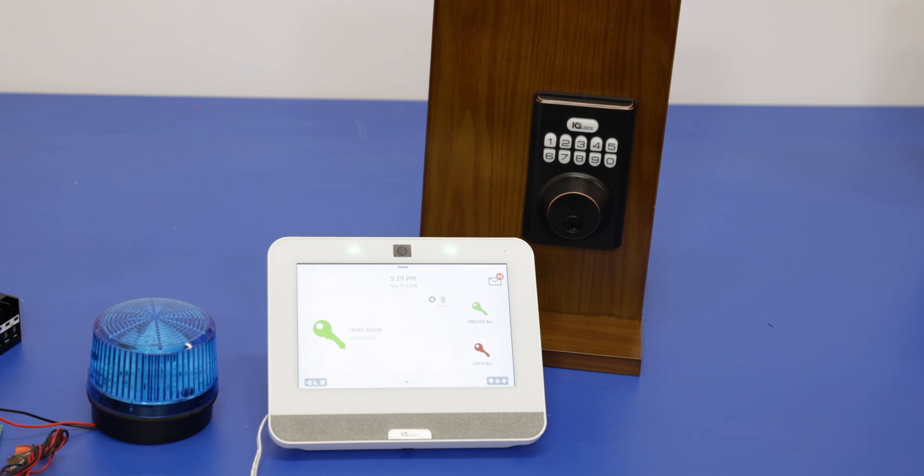Again, no security devices — no door sensors, no smoke detectors, nothing like that. The automation devices this is going to work with include lights, locks, outlets, switches, thermostats, and anything like that.